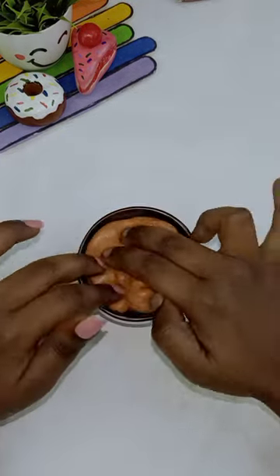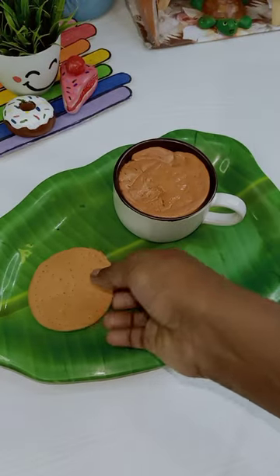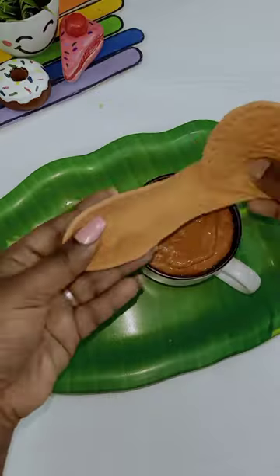Then add a glass. Then add a tea slime. Then add a plate. Then add tea and biscuits. If you have tea and biscuits, you are going to eat tea and biscuits.